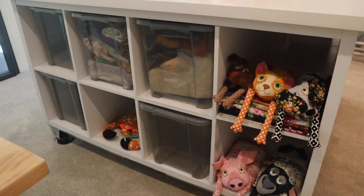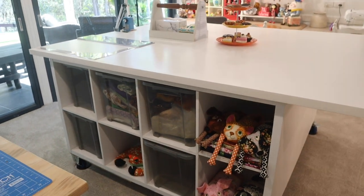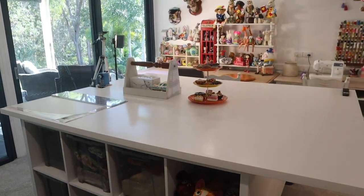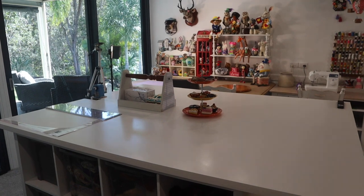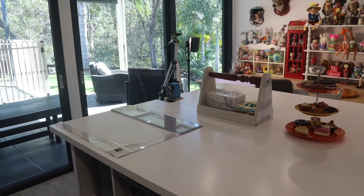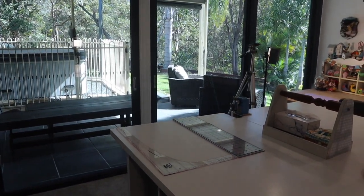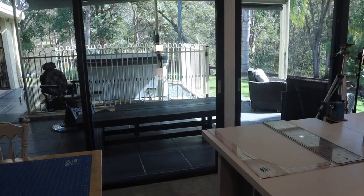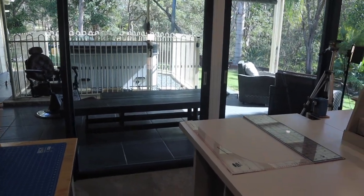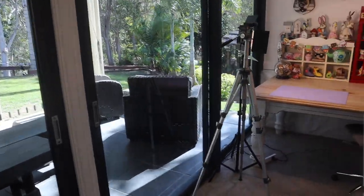Great storage throughout — I keep everything in clear plastic tubs. It keeps everything nice and moth-free and I can see through the tubs to see what's in there. That's my view out into the backyard — beautiful Australian bush, straight onto the patio — plenty of lovely natural light.